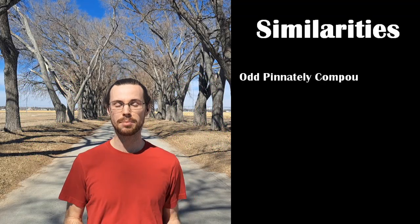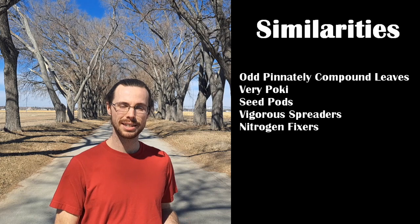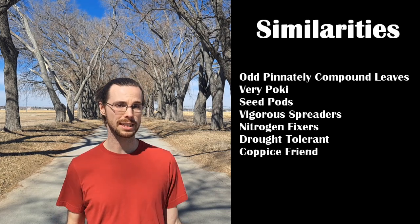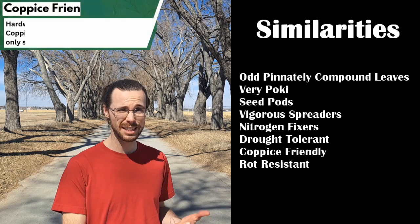Both trees have odd, pinnately compound leaves when mature. They can both be quite pokey, they both have seed pods, and they both tend to spread quite vigorously. On top of that, they're both nitrogen-fixers, drought-tolerant, coppice-friendly, and rot-resistant. The many similarities can make them seem really difficult to differentiate, but each characteristic has pretty noticeable differences if you know what to look for.